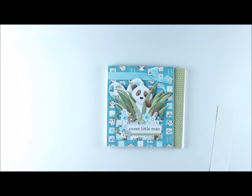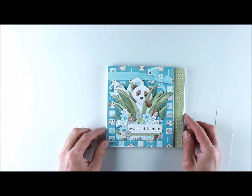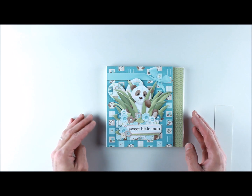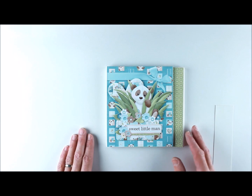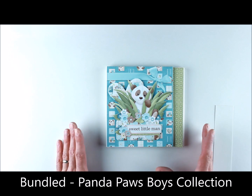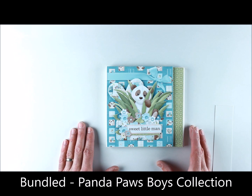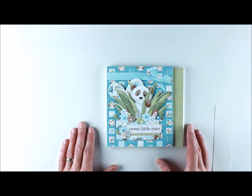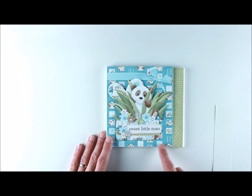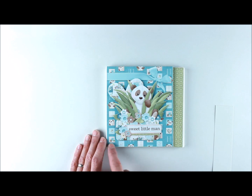Here's the finished project — what a great mini album, this turned out so well! With this mini album we used our Panda Paws Boys bundled collection, using bits and pieces from everything in it: our FQB, our Little Bits elements pack, our two-paper pack, and more. So if you're looking to create this one yourself, that's the kit to purchase.